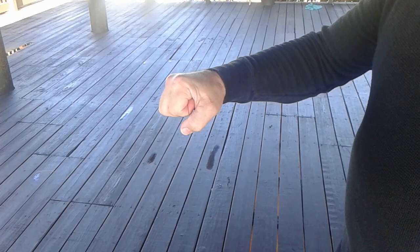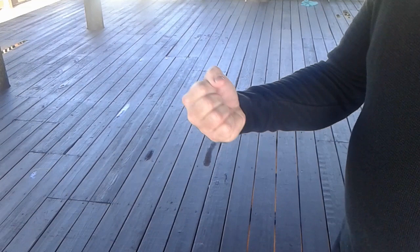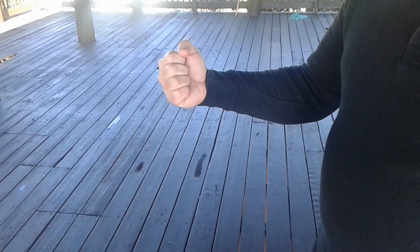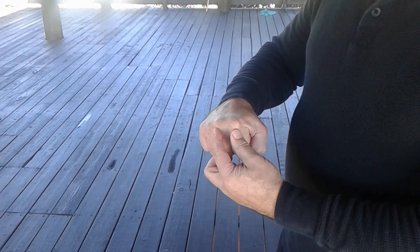Straight punch. Straight wrist. Little bit of a rise here. Wrap this joint of the thumb against the edge of this finger. Don't squeeze too tight because it puts too much tension on the back of the hand. You can easily snap those bones. So what you're going to do is just wrap it until you can't see your fingernails. And directing power towards these two knuckles.